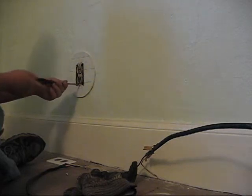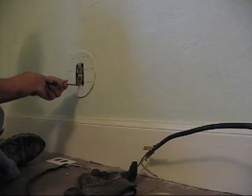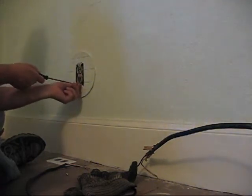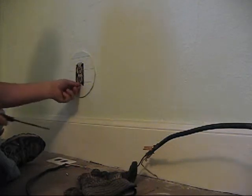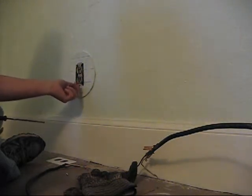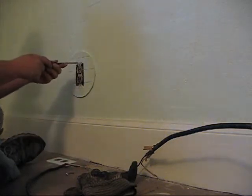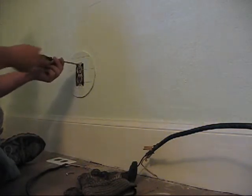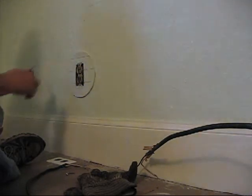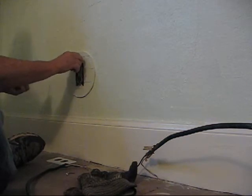Maybe they didn't like the way the hole around the plaster looked, didn't know how to fix the plaster and thought this was easier. Or maybe the box is in here a little deeper than it should be and didn't line up with the wall, so rather than fix that they plastered it all up. Either way, it's a pretty funky looking thing to have on your wall, so we'll get rid of it if we can.